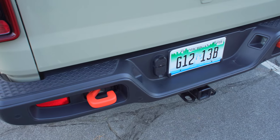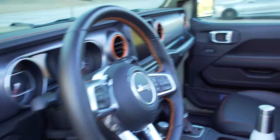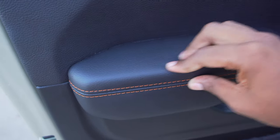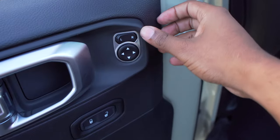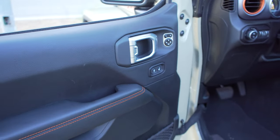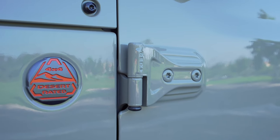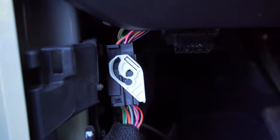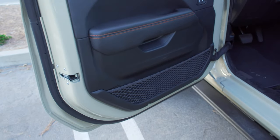Getting inside the Jeep Gladiator Mojave, the door material is decent — soft touch with a little give — and there's orange stitching throughout. The doors are very thin, which makes them easy to take off. To remove a door: undo two bolts on the outside, one bolt on the inside, disconnect the auxiliary connector, and lift the door right off. The doors are very lightweight, which is a nice touch.